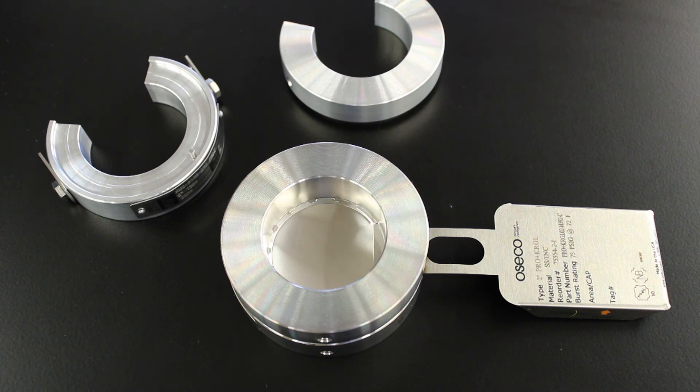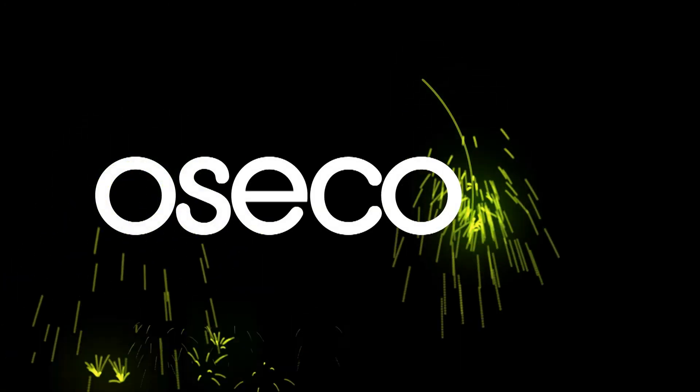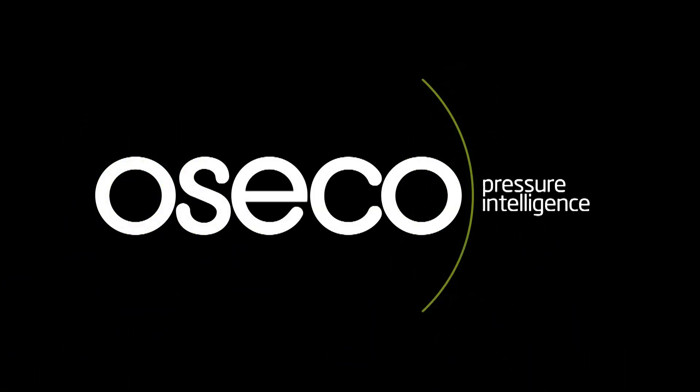Together, the ProPlus rupture disc and the PRDI insert holder create a rupture disc assembly that is excellent in high cycling applications. Thank you.